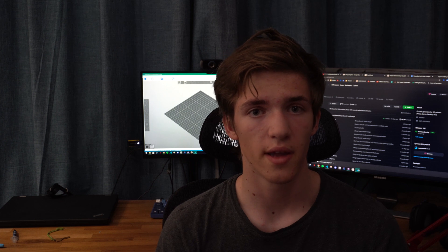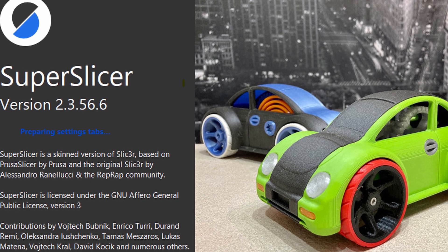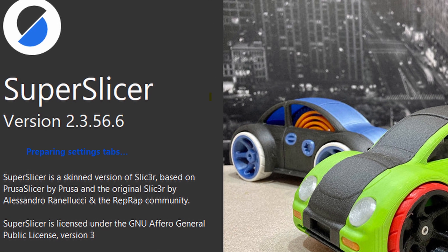So either I'm able to do that tonight or it will be done next week. I'm also going to use this update to talk about Super Slicer. Up till now we've been using PrusaSlicer, which is the slicer used with the original MMU2. But I think it's a good idea to switch towards Super Slicer from now on.